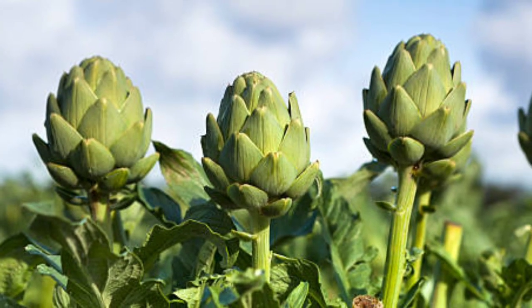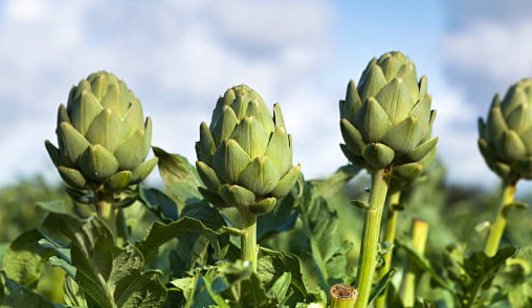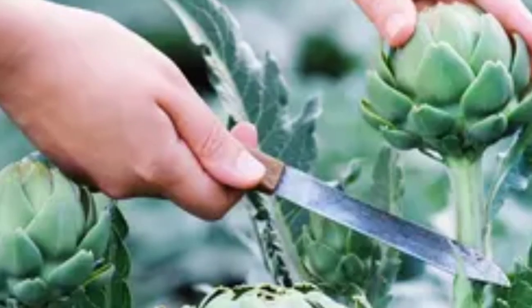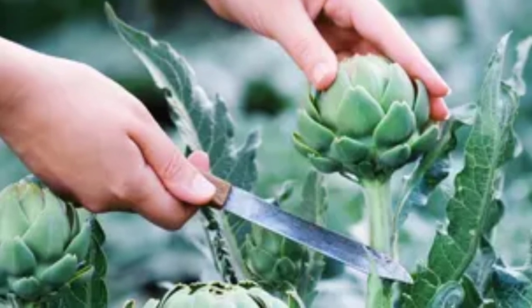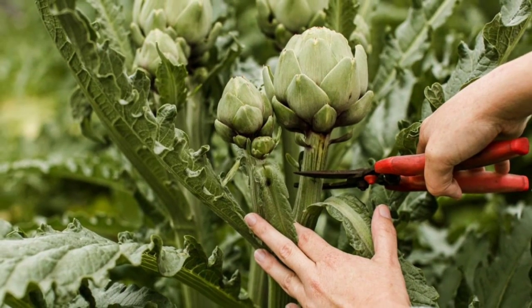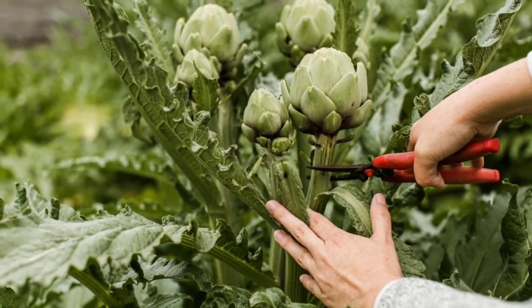Number 7: Harvesting. Artichokes are typically harvested when buds are tightly closed and around 3–4 inches in diameter. Buds are cut with a sharp knife or pruning shears, leaving a short stem attached. Secondary buds may develop for additional harvests.